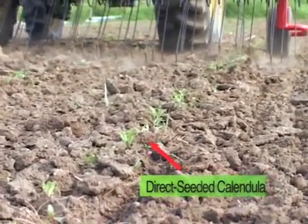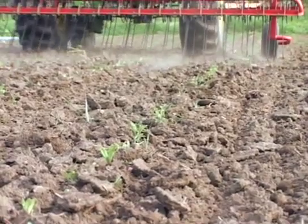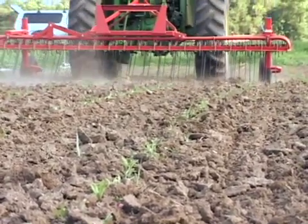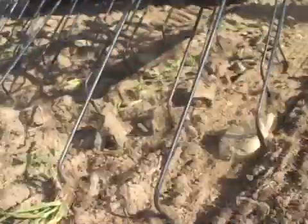If you use this on direct seeded crops, I tend to seed my seed a little thicker because it will kick out an occasional plant when you have the tine going straight down a row. This is not a problem — it's kind of disheartening to watch. You just grit your teeth and go down the row knowing some plants are getting kicked out, but if you seed it heavy enough, it will be no problem at all.